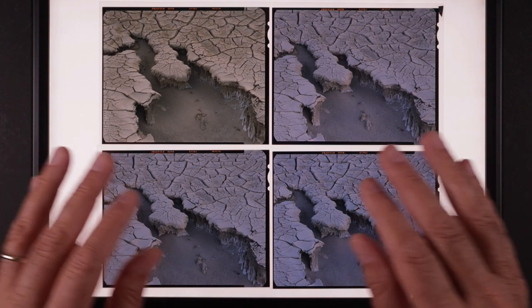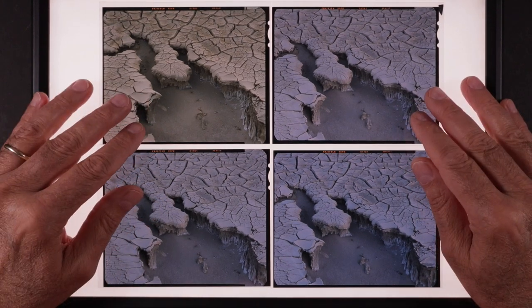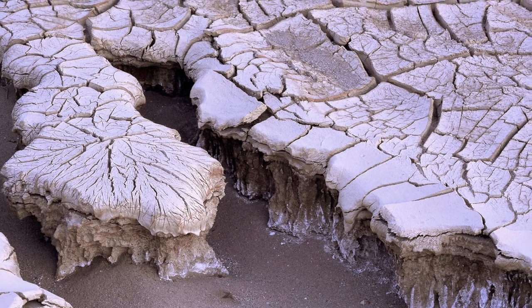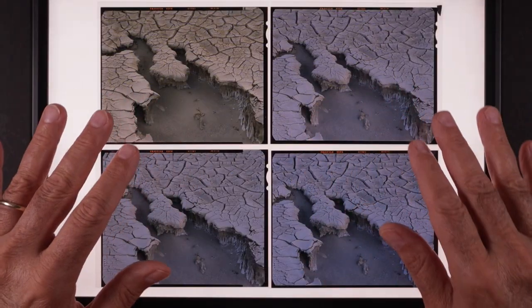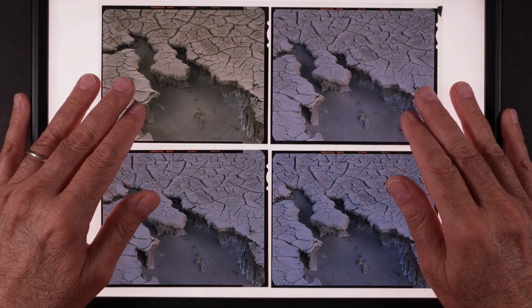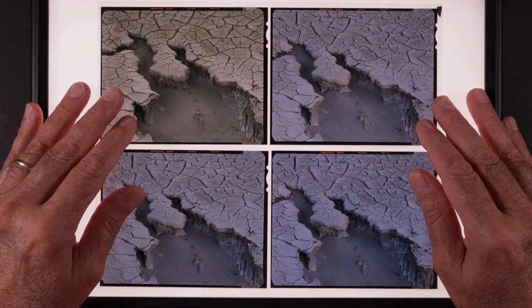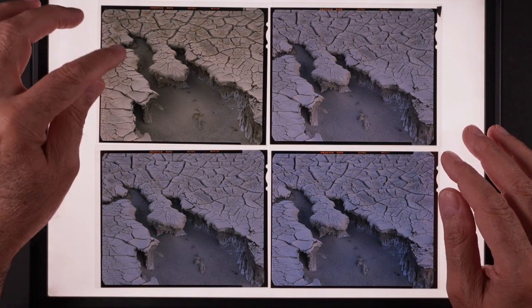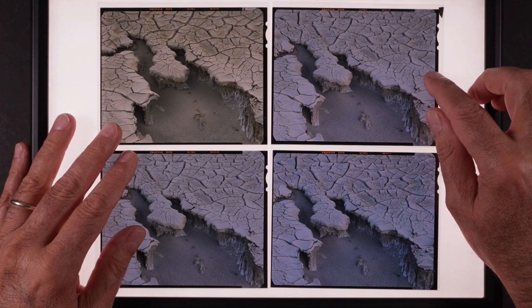This is another one of those places where I went back about three different times over the course of a few days after I found it. I had some questions about my light meter at one point, which turned out to be okay but I didn't know that till later. Another time I went back it was really really windy and I had to use my body to block the wind. Of course it turned out everything was perfectly sharp, but you never know and you're always scared of it.